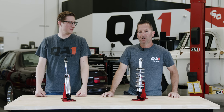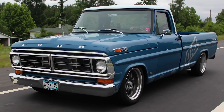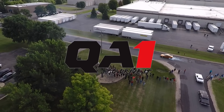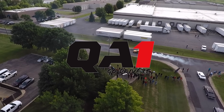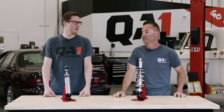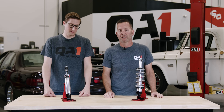Today we're going to be talking about the most common questions when it comes to QA1 shocks. What would you say is the most common? I would say absolutely the most common is: what is the difference between the single and double adjustable shocks?